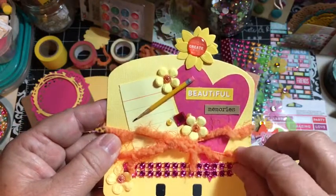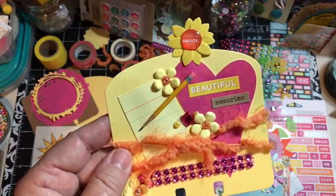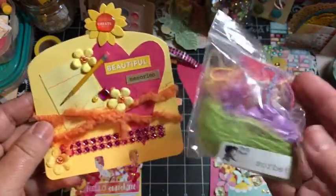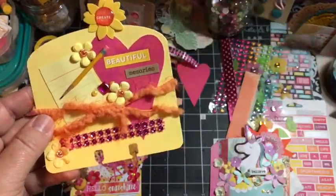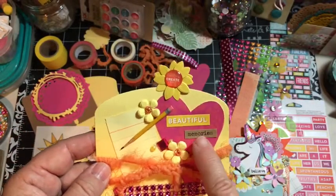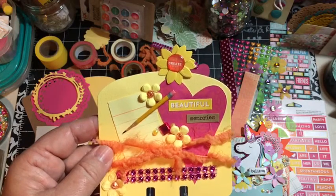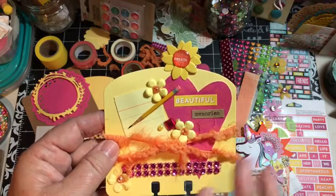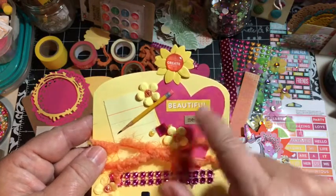This is a fancy string called funky fibers. The heart is one of those - when I cut about 400 hearts I thought the blade was going on my Cricut, but I thought I'll just use it and it just kept working and working. So I have a whole bunch of these hearts.